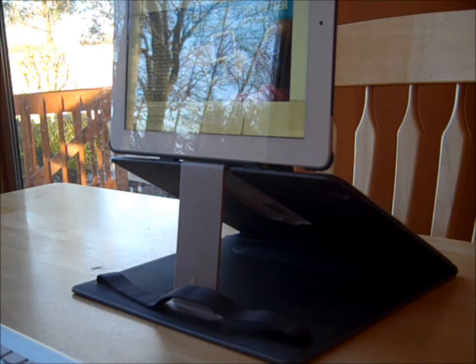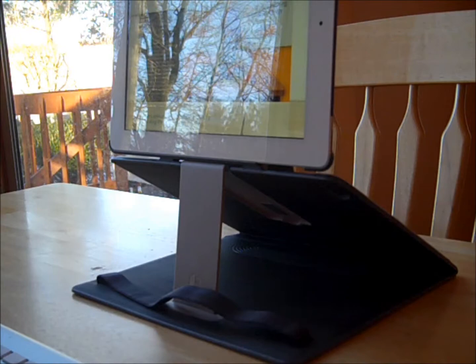Now let me show you, if you did not want the iPad at that level, how easy it is to bring it down.